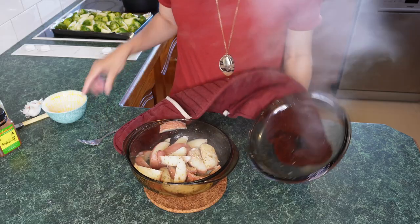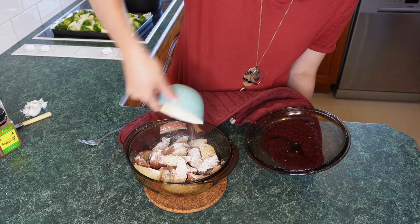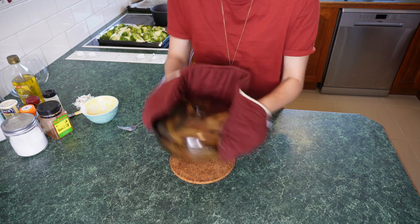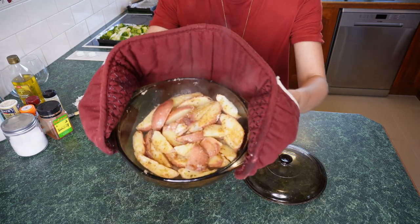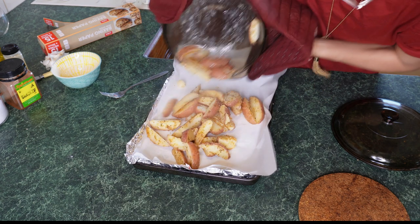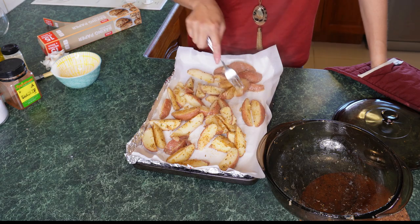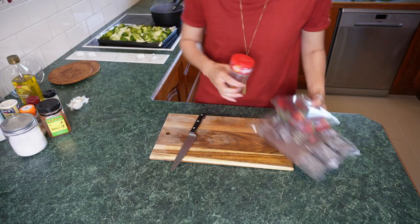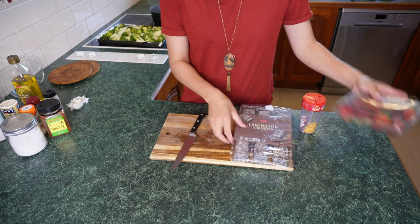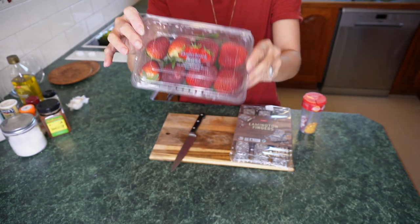Adding the other half of the seasoning and continuing to mix so that each little wedge gets some love. My husband gave me the tip of putting baking paper on top of the foil so it doesn't stick and is easier to clean up — thanks Dan, that was his idea! We're going to chuck that in the oven and prep dessert.